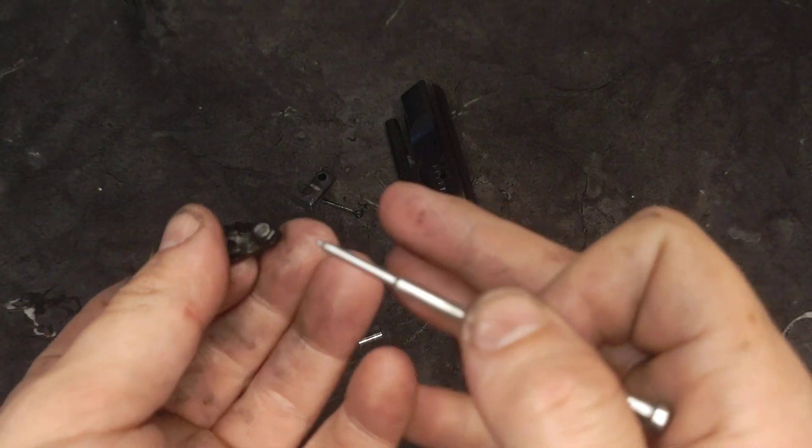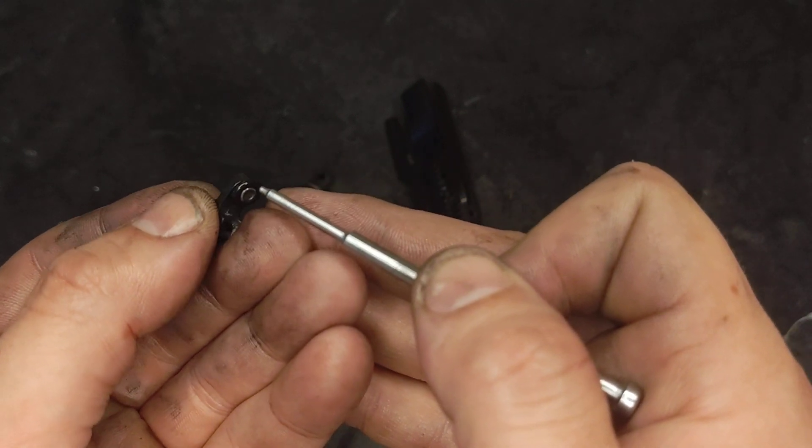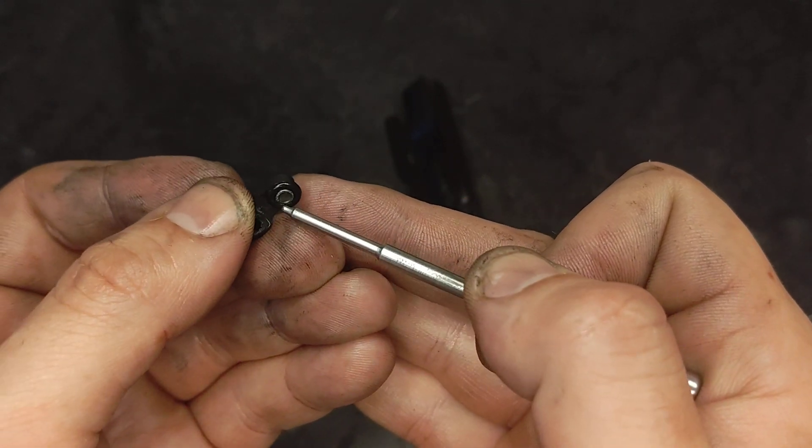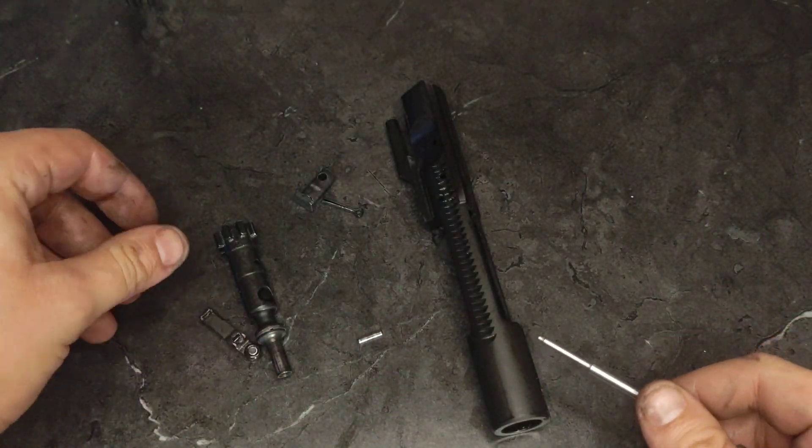That looks fine as well. Because my extractor spring is O-ring type, I want to check my extractor rim, make sure it still has a clean edge across here with no weird deformation or cracking, and make sure my O-ring is intact and not ripping or anything like that.